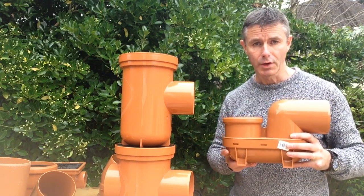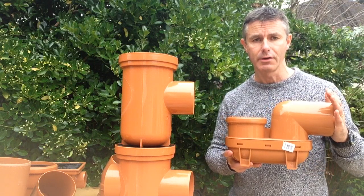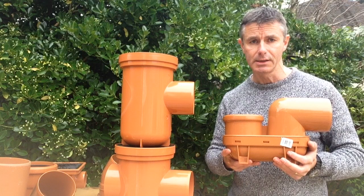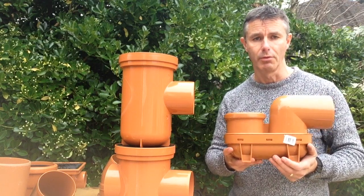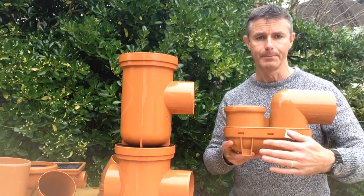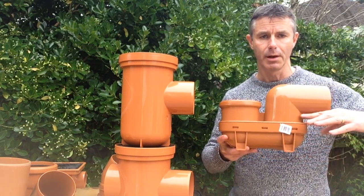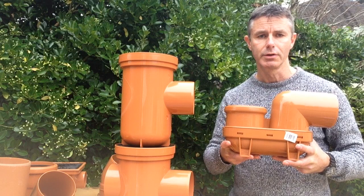Fundamentally, all gullies work on the same principle — they're there to allow you to connect a pipe into an underground drainage system without allowing any smells to penetrate back into the air. They all work in that water flows down through the body of the gully and out through a higher outlet, which leaves a body of water below the outlet level, and that stops any smells from penetrating through.